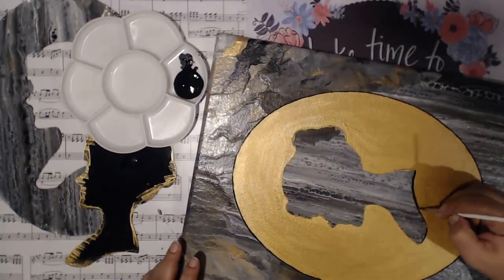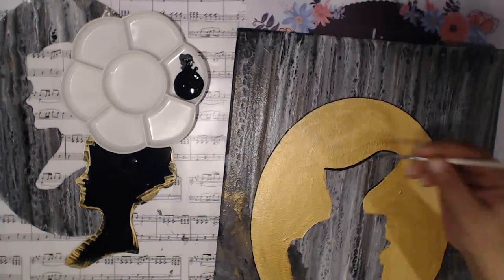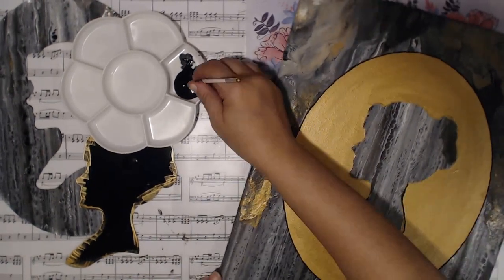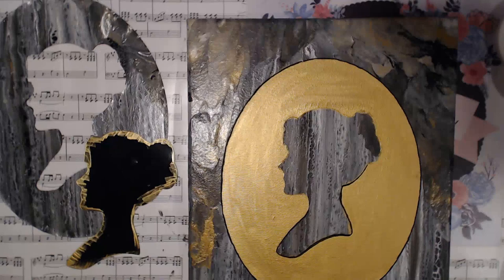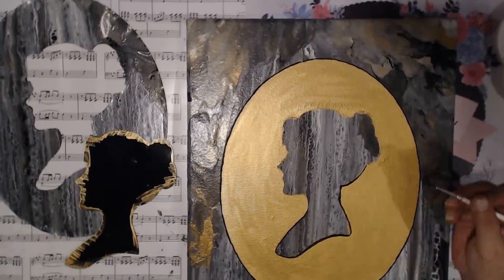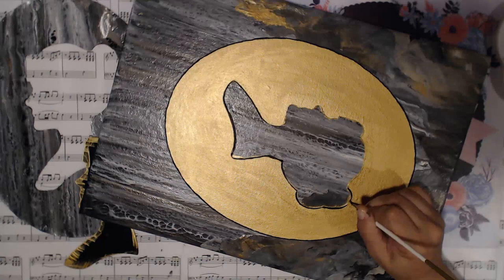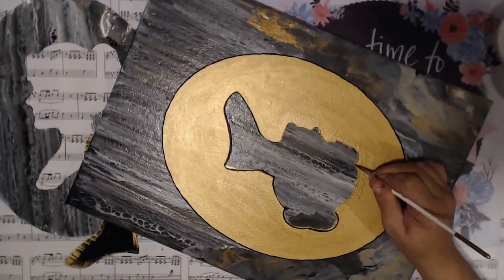Here I'm outlining her just to get her more defined within that gold space, giving her a really nice crisp outline. I was tempted to do other shapes today but I ended up settling for this one, and I absolutely love it. Out of all my canvases, this is definitely definitely my favorite. I just love the style of it - it's got that solid silhouette but at the same time it's got all the other effects and the cells kind of going through it. I just think it's super cool.